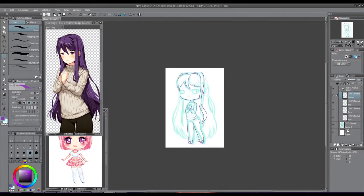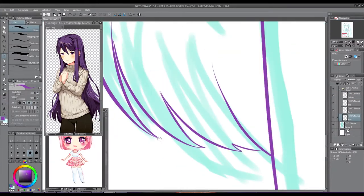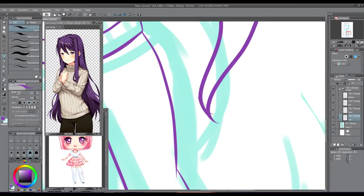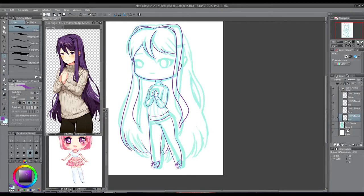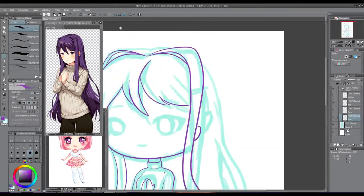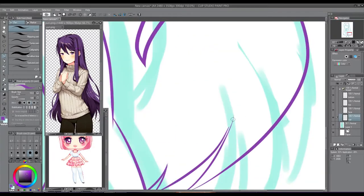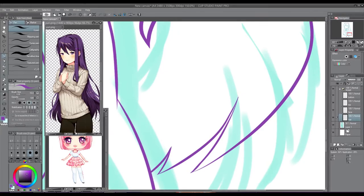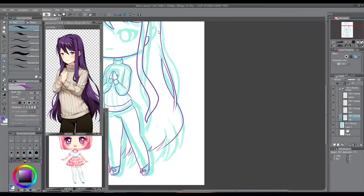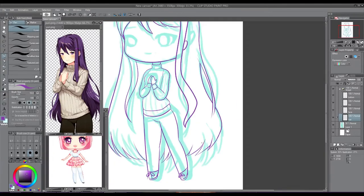I decided boots because we don't get to see her feet anyway. Speaking of drawing the other Doki Doki Literature Club characters, with Monika it's like — she doesn't have casual clothes, so I'm gonna have to draw the uniform. I didn't want to draw the uniform because I'm lazy, but I'll have to draw it for at least one of them.